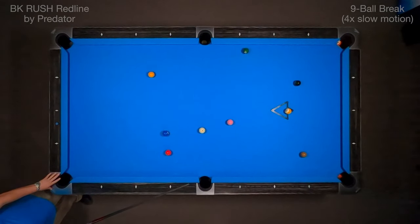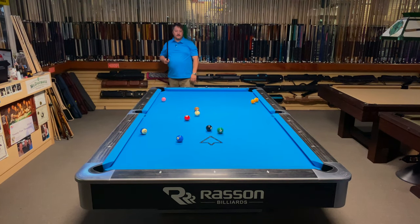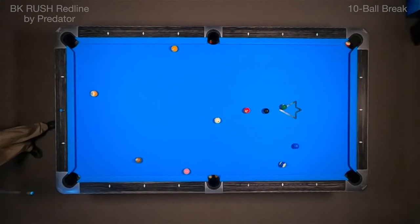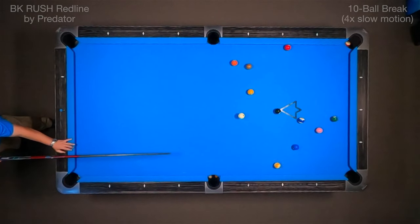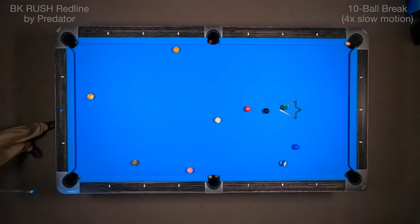Now I'd like to show you how this cue breaks a game of ten ball. Oh, that was perfect. You see the cue ball gets a nice little hop, sticks in the center of the table. Made a ball on the break. Oh, you can really see that cue ball hop. Still have shape on the one. Pretty good break with not a lot of effort.